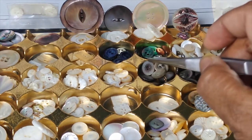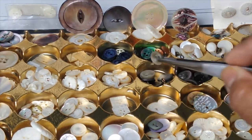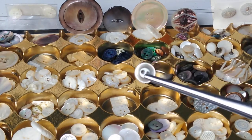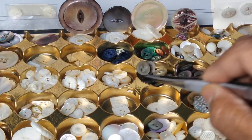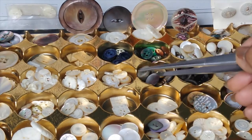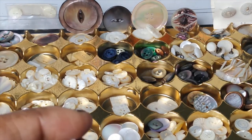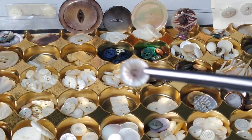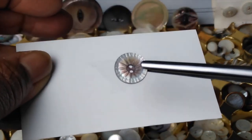There's a variety of shades as far as buttons go because different shells take on different colors. Here — look at how gorgeous that is. Absolutely beautiful.